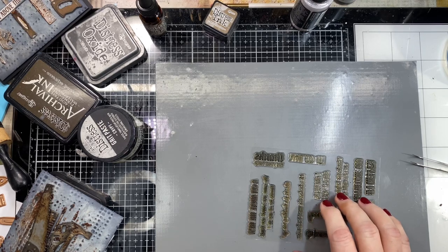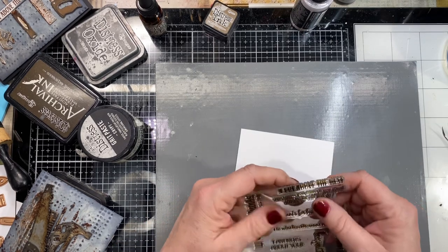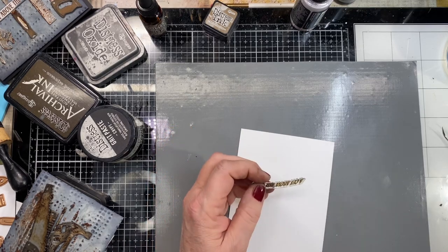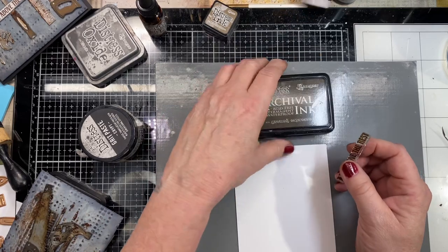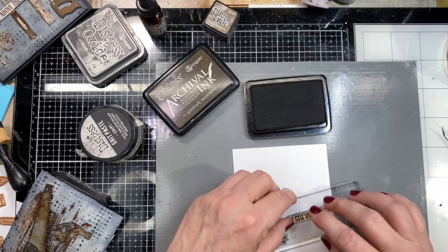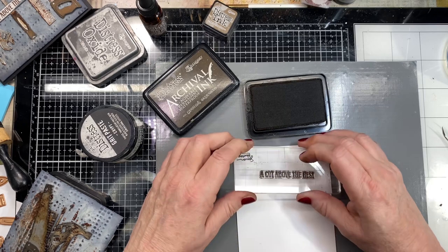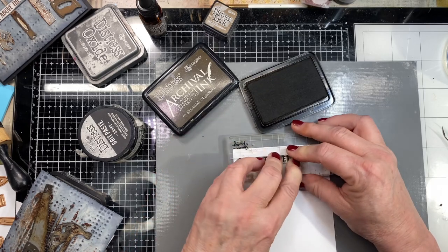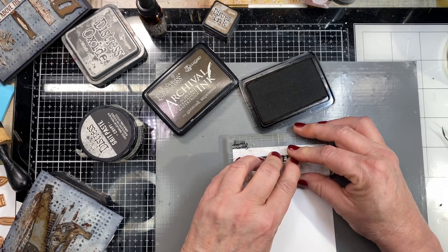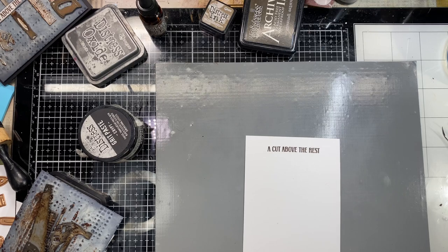I'm going to select 'Cut Above the Rest' for my sentiment and just do it on some white accent opaque paper. I'm going to hand stamp it with ground espresso archival ink — I don't want it black, I just decided I didn't want it black. I went ahead and got some more ink on my hands. I could stamp it upside down since I'm cutting it out anyway, but whatever — I'll do it right side up.